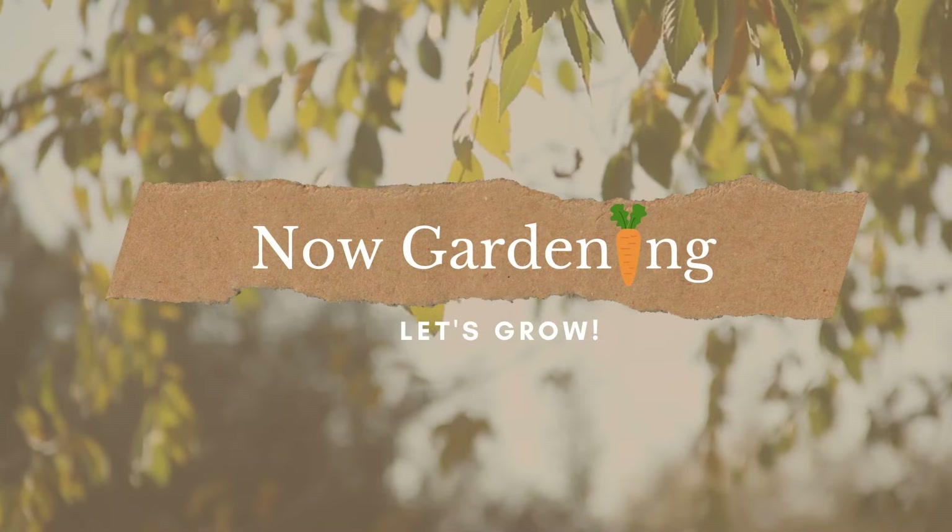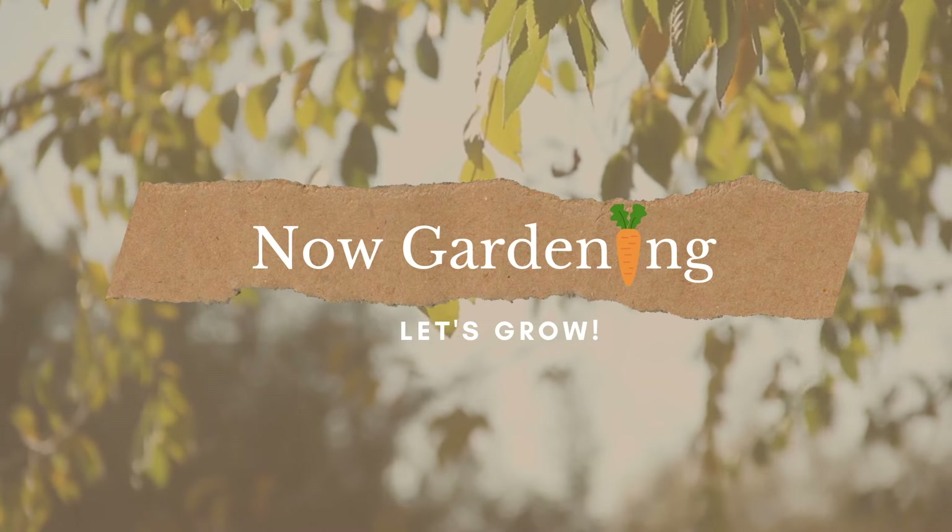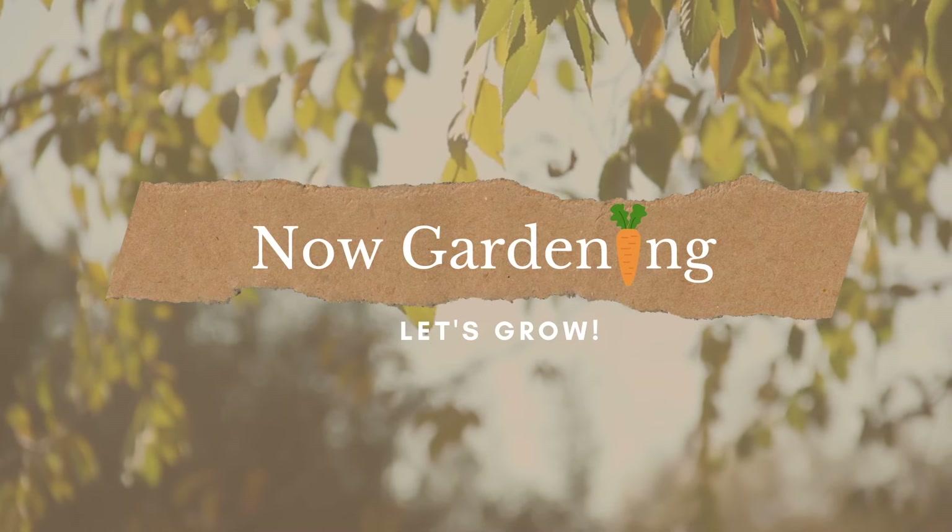Would you like to create a low-cost garden that doesn't require any digging? Hi, I'm Valerie with Now Gardening, and today I'm here to show you how to create a no-dig garden in three easy steps. Please stay tuned to the end of the video where I will show you two vegetables that thrive in a no-dig garden.